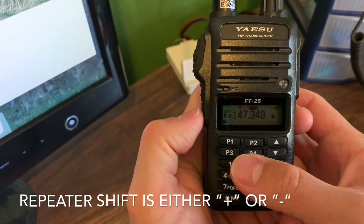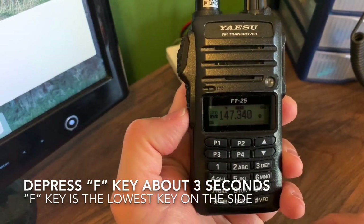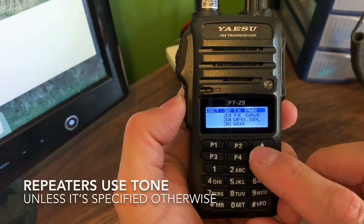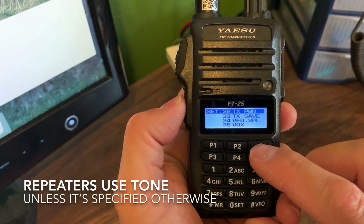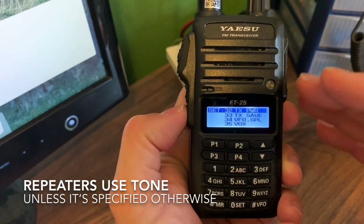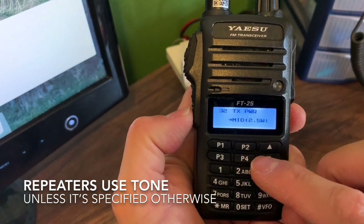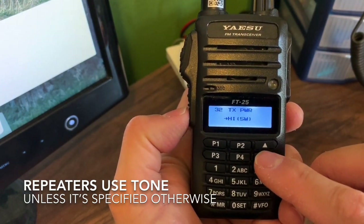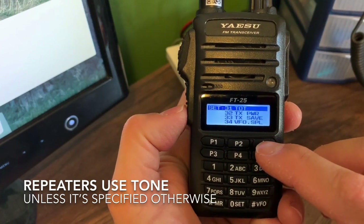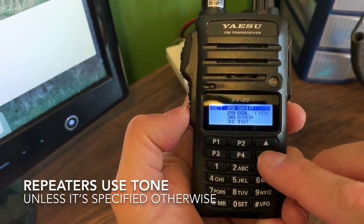Let's hold down the F menu — this button here is your function key. Hold it down and here we are. Now anything that is programmed as you save it to memory will be remembered, including transmit power. We'll save it at five watts and go back.